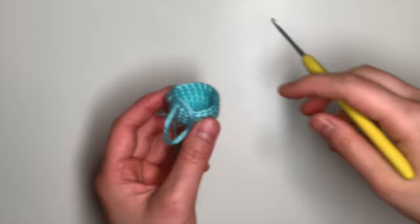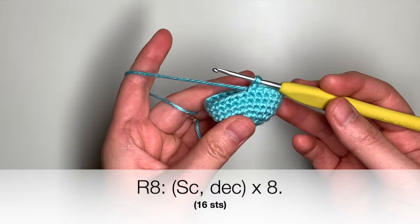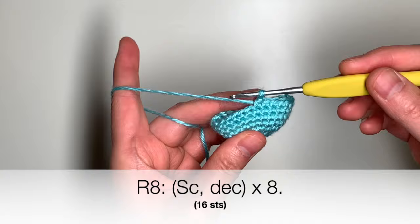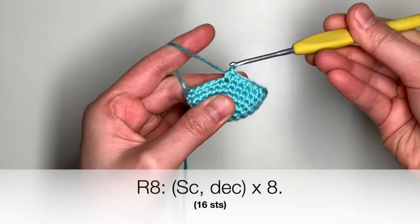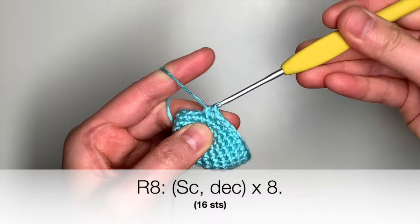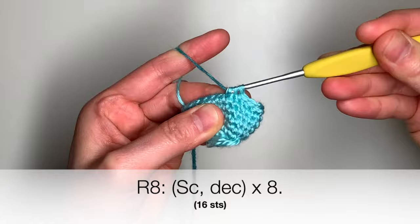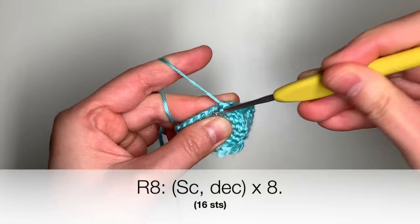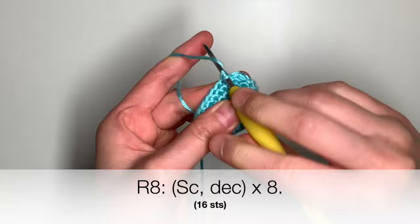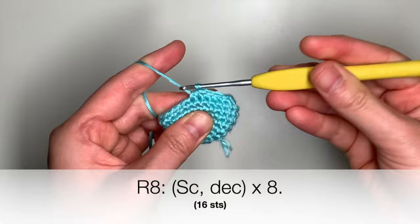Here I've now finished round seven of the octopus. We're going to go ahead and continue with round eight. For round eight, you're simply going to single crochet and decrease all the way around. A single crochet and then a decrease — decrease means you're single crocheting two stitches together. You can use an invisible decrease as well instead of a regular decrease here. Repeat this all the way around with a single crochet and a decrease. When you reach the end of the round, you will be back at 16 stitches.